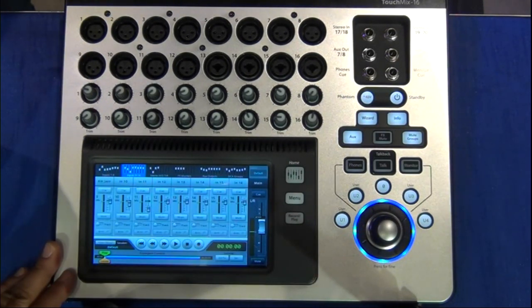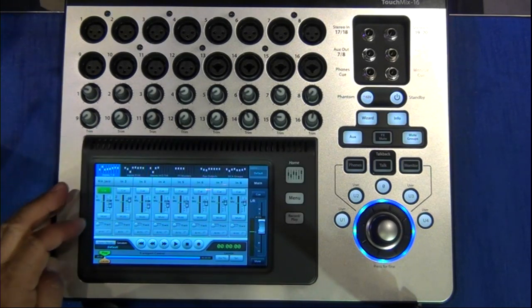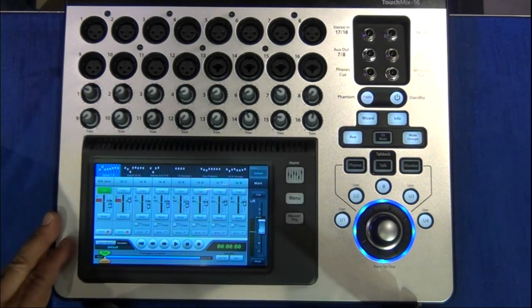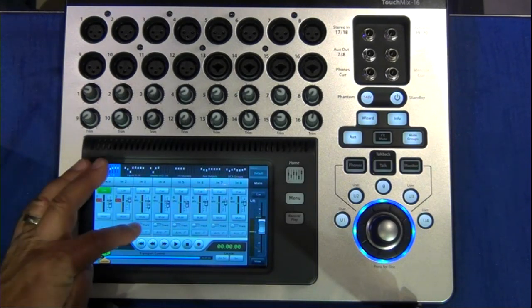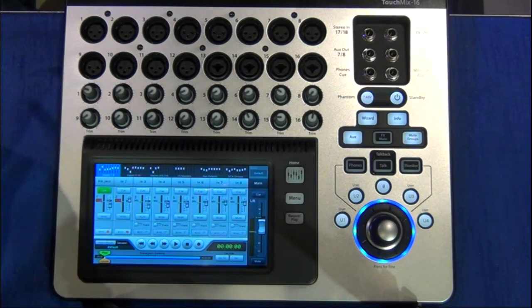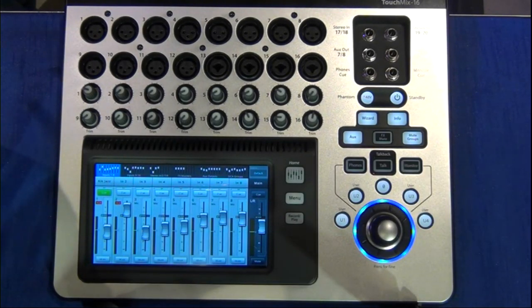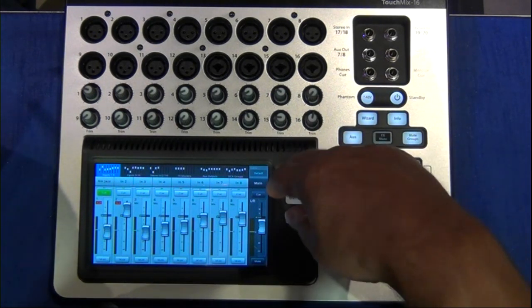One of the other big benefits to the TM16 and the TM8 is that both mixers have a built-in capability to record to an external hard drive. If I attach a USB hard drive to the mixer, I can record — in the case of the TouchMix 16 — 16 channels directly to hard drive, and I can select which channels I want to arm from this record page. Likewise, I can play back: I can either record or tell it to play back the stuff coming off the hard drive. So I have a very fast way to do recording that's completely separate from everything else in the mixer. While I'm doing my mixes and concentrating on that, the mixer can be recording in the background — a very, very big benefit.